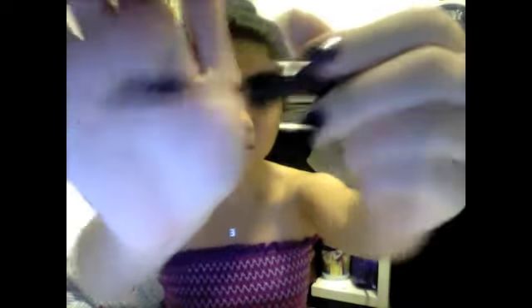And then it comes with an eyeliner, just a normal black pencil eyeliner, easy to put into your makeup bag. A mascara, just a normal mascara, and the wand is just a normal wand.